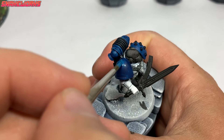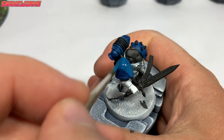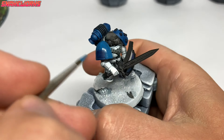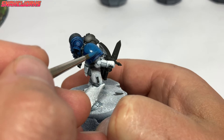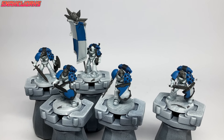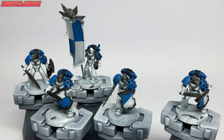Our next color is Teclis Blue. Using the Teclis Blue, we repaint the blue areas, leaving the Kantor Blue in the recesses. It took two or three thin coats as the color jump was so huge. It probably would have been a better idea to use Teclis Blue as the base, wash that, and then reapply. With all the Teclis Blue applied, the blue areas are pretty much complete — the Kantor Blue looks nice in the recesses and this blue is so smooth it's almost criminal.